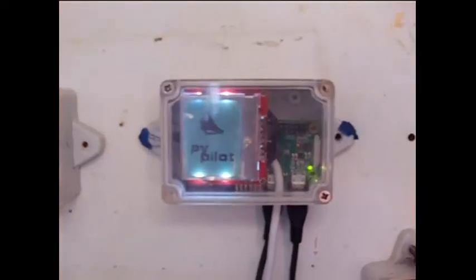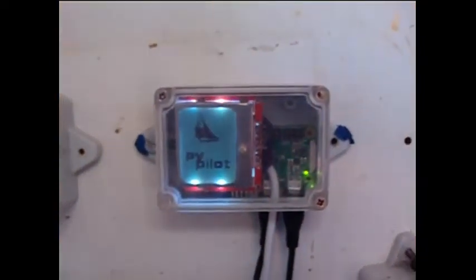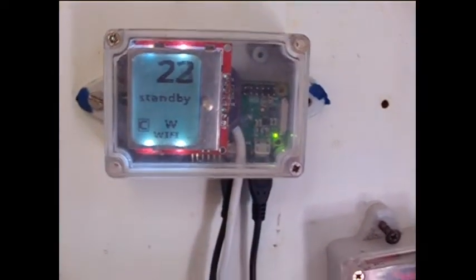TinyPilot is a Linux distribution based on Tiny Core Linux, specifically to run the PyPilot autopilot, with a small display, keypad, and infrared sensor for remote control.